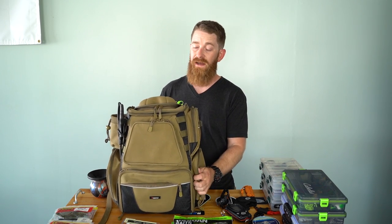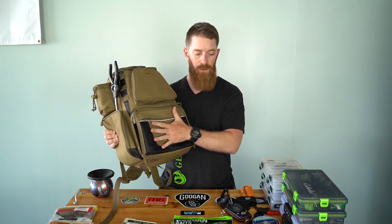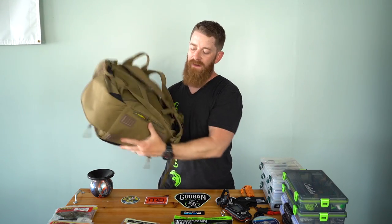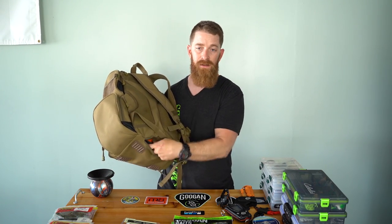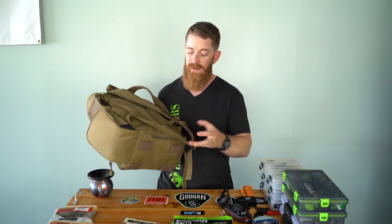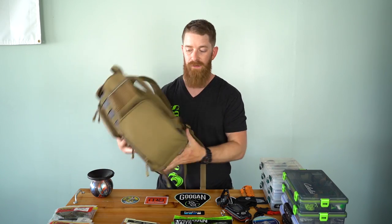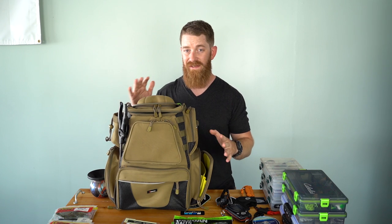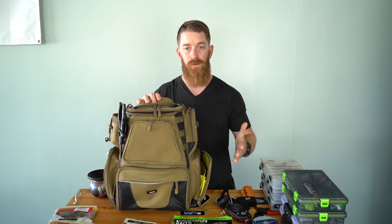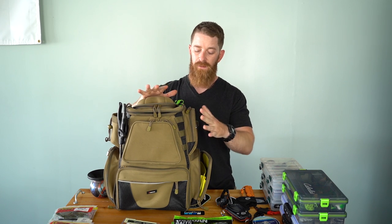This bag right here has been fantastic. One of the things I really like about it, besides the fact that it holds four 3600-size tackle boxes — that's the 10 by 7 boxes — it's got a rain cover in the bottom that just folds up and sits right in there. If rain starts hitting out of nowhere, unzip it, wrap it around the bag, and you've got it covered. It's waterproof and taken care of.